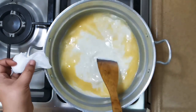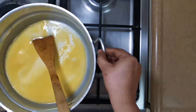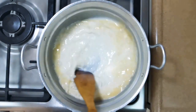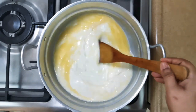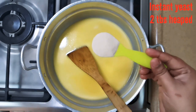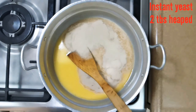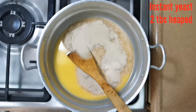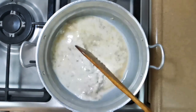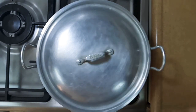We wanted this milk to be lukewarm. Yes, it's lukewarm now, so we are going to switch off the flame. The sugar is also dissolved. At this stage we will add instant yeast — two tablespoons heaped instant yeast — and we will mix it well.